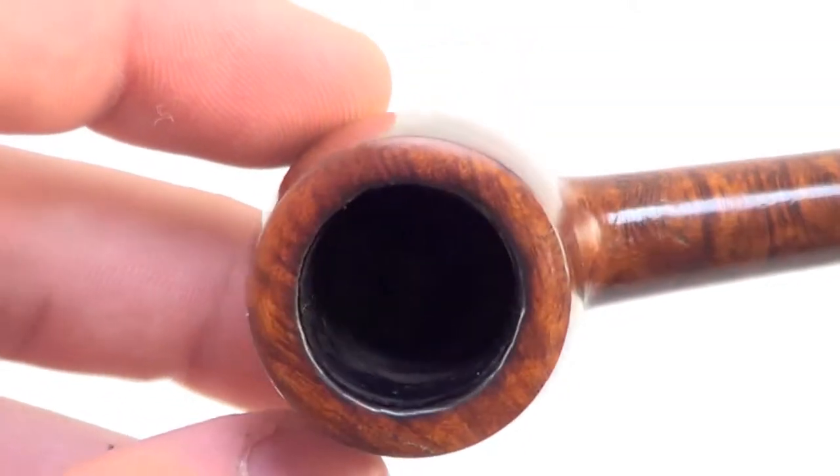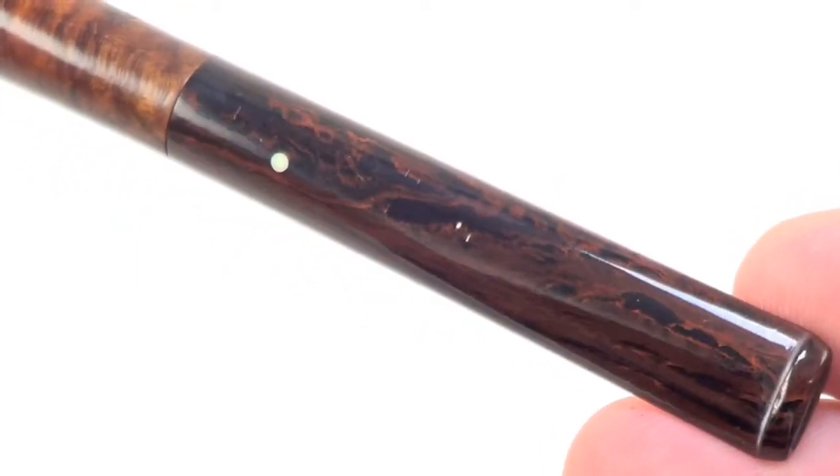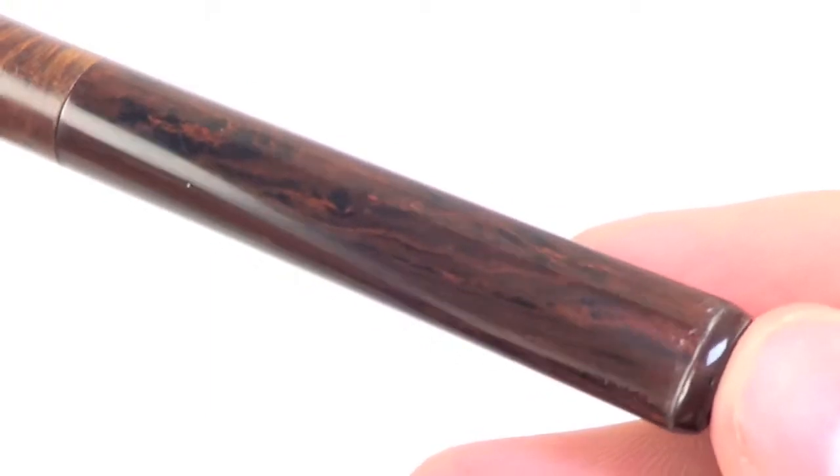The ring is char-free and the bowl walls are nice and thick. The stem is Cumberland and has no teeth marks on the top or the bottom.